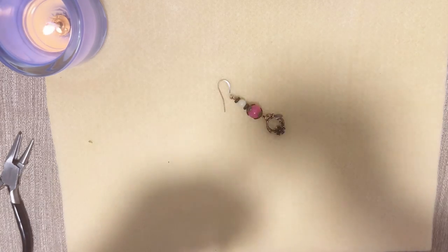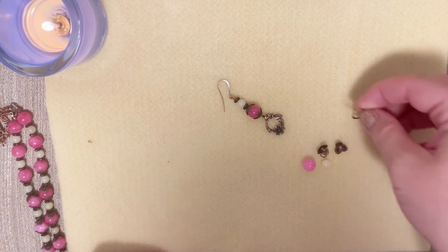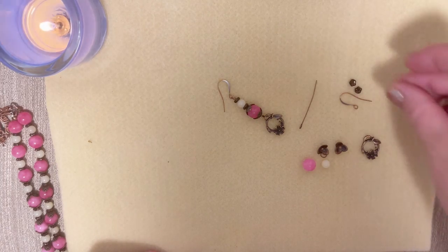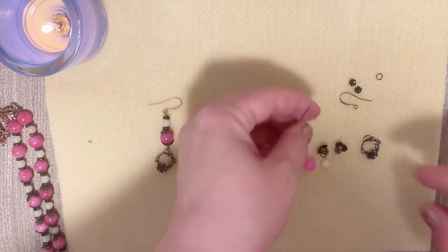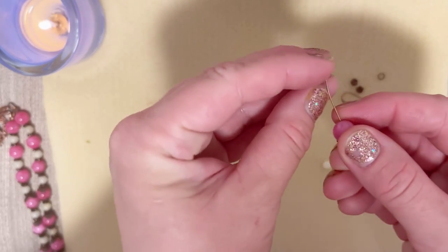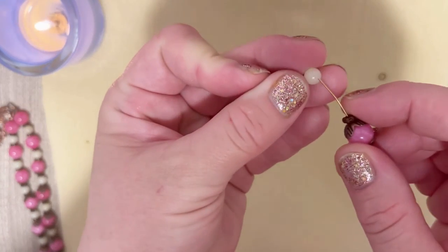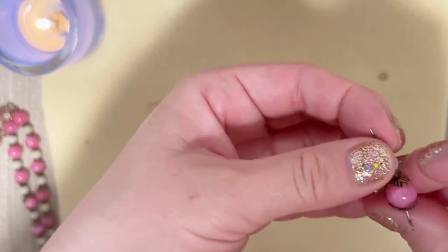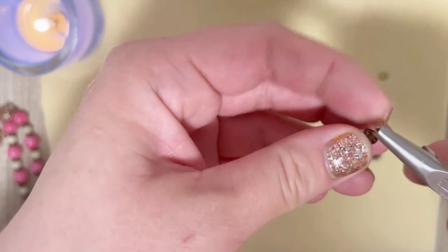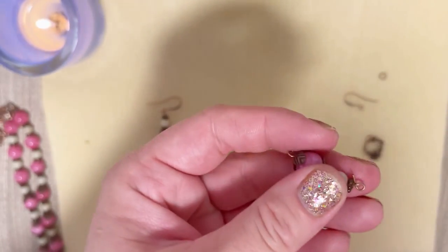For earrings we need two beads, two bead cups, an ear hook, the round part of the toggle clasp, an eye pin, two spacers, and a jump ring. We open our bead cup, put the pink bead in, put the cup back. Then we do the same as the necklace: put a spacer, jade, and spacer. Now we just have to make a loop with our pliers and cut the rest.